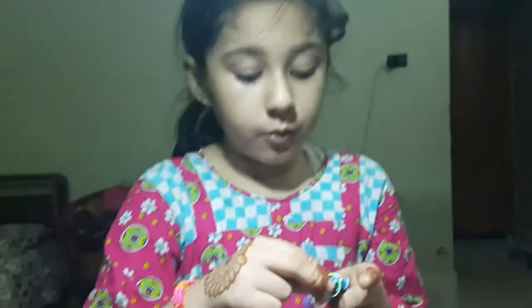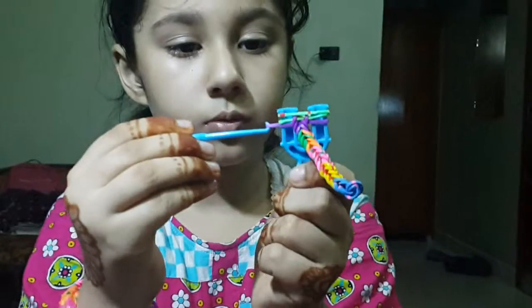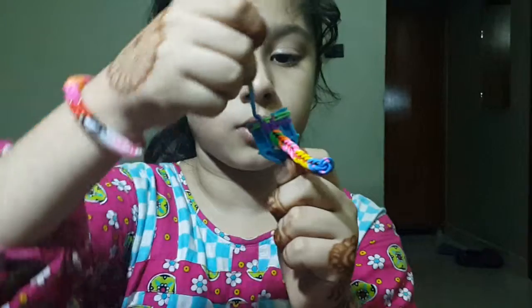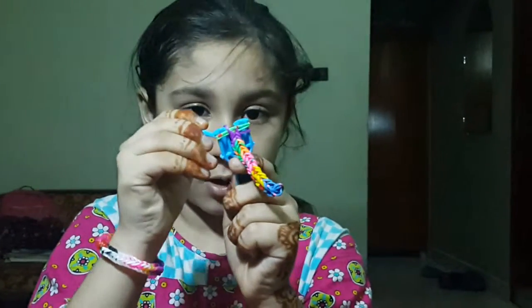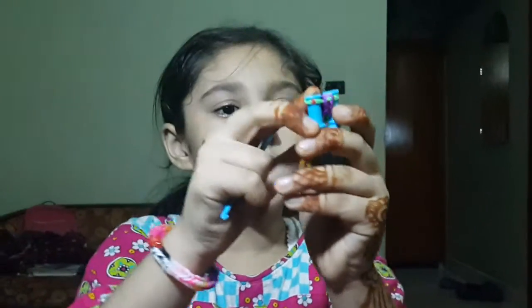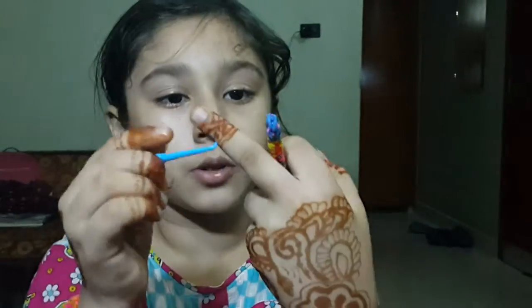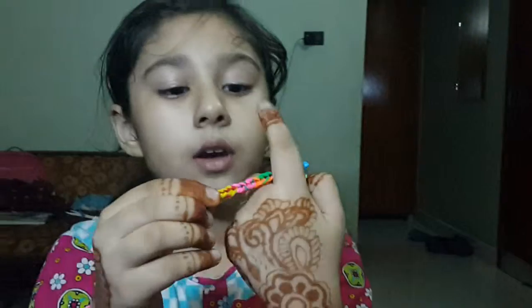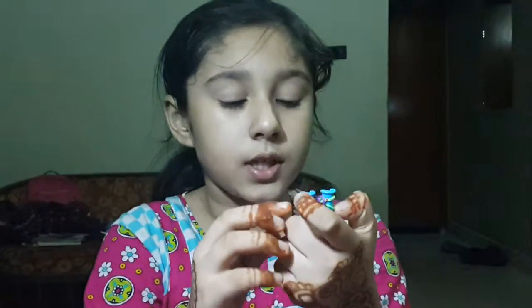Next take another band layer, now put it over the top one and pull this band also to the top one. See how it's working with the three different colors — blue, yellow, pink, orange, green, purple, and green mix.